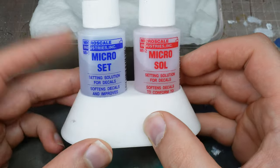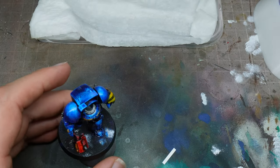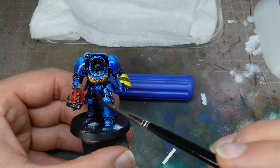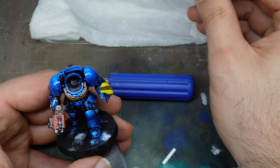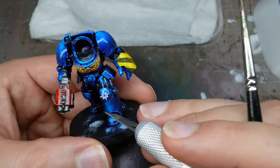We need to gloss varnish our mini because we're going to add some transfers — you can't add transfers without doing a gloss varnish, that's just the long and short of it. You need a nice smooth surface over which you can put your transfer.